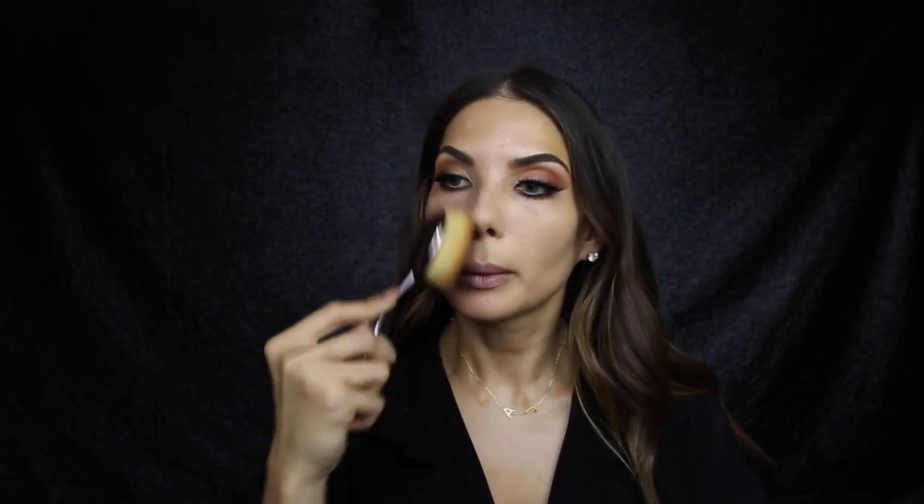For today's foundation I'm using Makeup Forever's Ultra HD, the color 140, and I'm just going to use the artist brush - the size is number 8. I just dip it into the foundation on the back of my hand and brush it onto the skin.